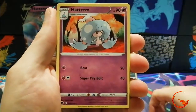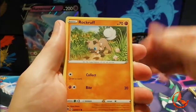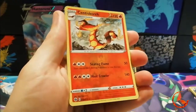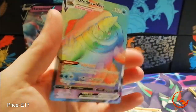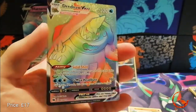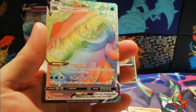So we have a Hattrem, a Piers, a Sharpedo, a Sizzlipede, a Nickit, a Purrloin, a Rockruff, a Vulpix, a reverse holo Centiskorch which is a rare — and the other rare is a Rainbow Dreadnaw V-Max! We finally get a secret rare pull from Champions Path. I don't know how many products or packs I've opened so far, but finally we do get a Rainbow Rare — so that is pretty cool.